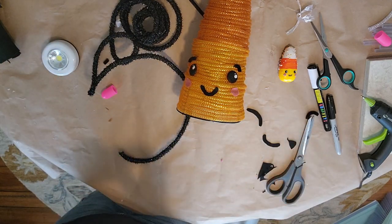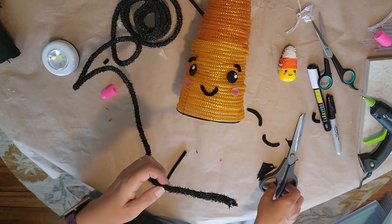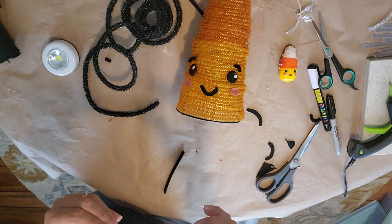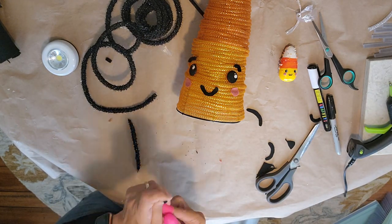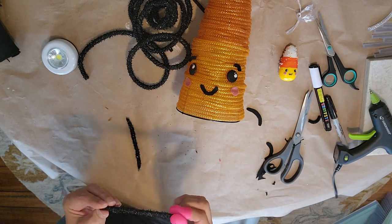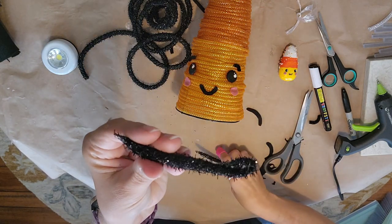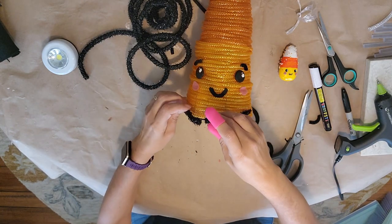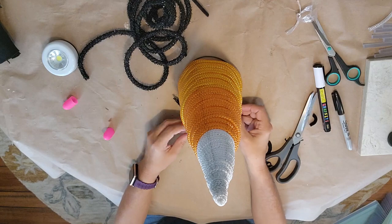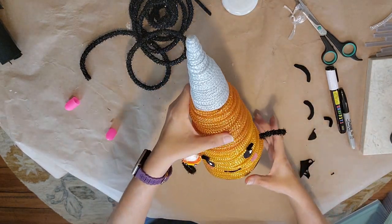Now using sparkly mesh tubing from the Dollar Tree and a pipe cleaner — bend the end of the pipe cleaner just a little so it doesn't snag when you push it through the tubing. Trim it, add a little hot glue on each end, and pinch it together carefully so you don't burn yourself. Make two of these. Then make a little half-circle curve on each end for his hands, hot glue them into place, and poke them into the sides of the frame.